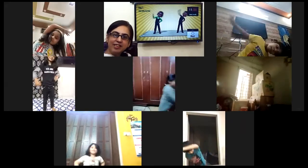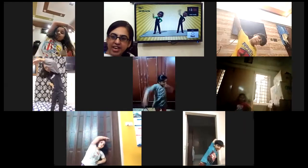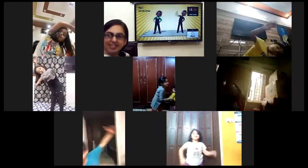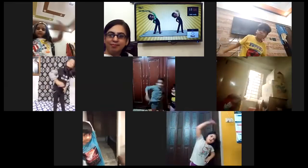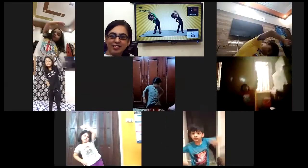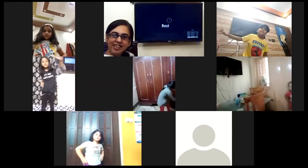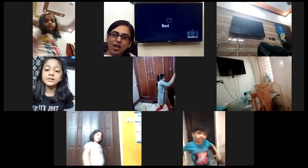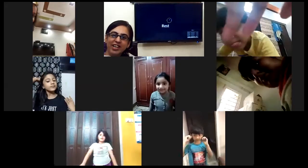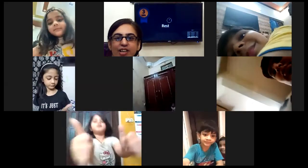These exercises are very healthy for your body. Fourteen, very nice, fifteen, sixteen, seventeen, eighteen, good, nineteen, twenty. Next time, I hope you are enjoying these exercises. You all have done a good exercise, great job, wonderful students, thank you so much, thank you.